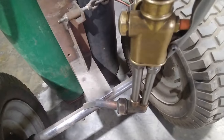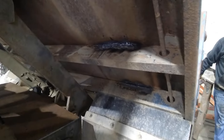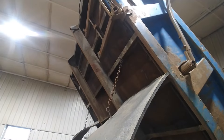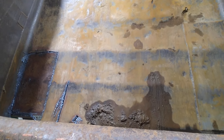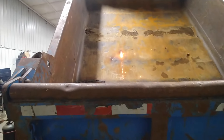Hey welderskills, we're on a gouging tip job today. We're gonna cut the bottom of this dump truck bed out to replace it. I got sucked into this job for the demolition part of it. My friend Jeff is gonna go at it with the gouging tip and I'm gonna go after it with the plasma cutter.